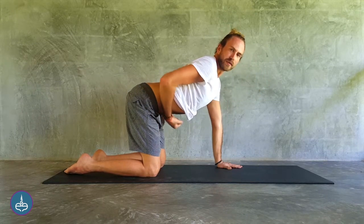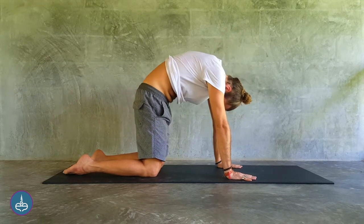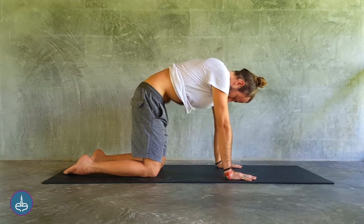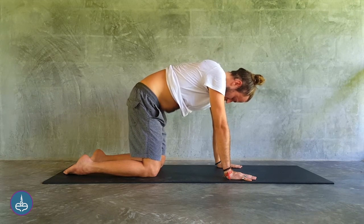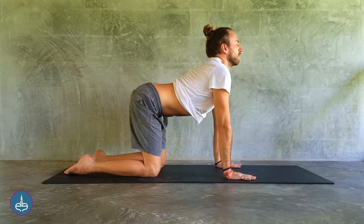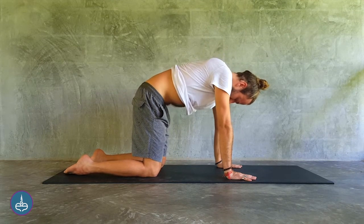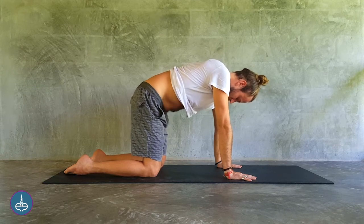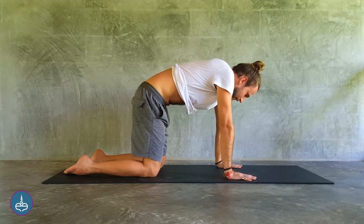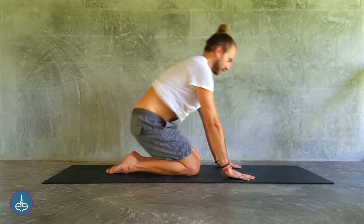Focus on this fire building in the navel center, building Manipura Chakra. Inhale. Last one. Inhale. And relax, sitting down on the heels.